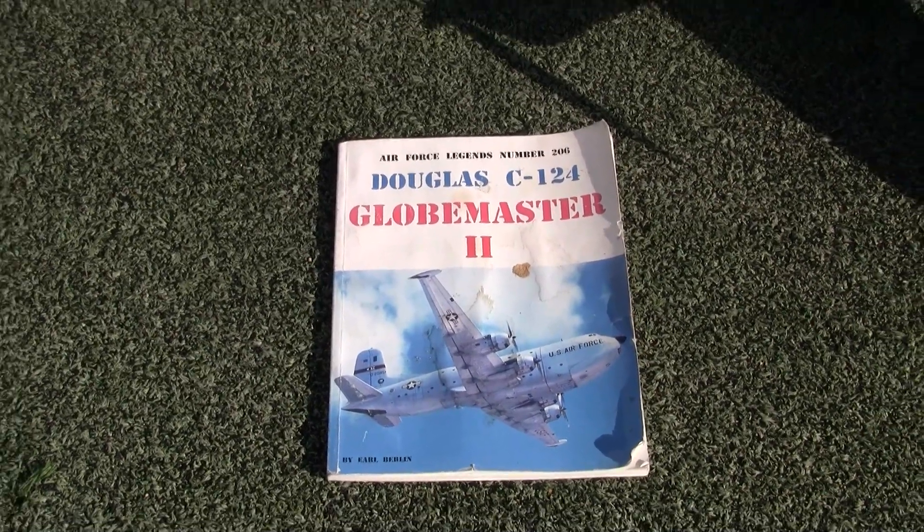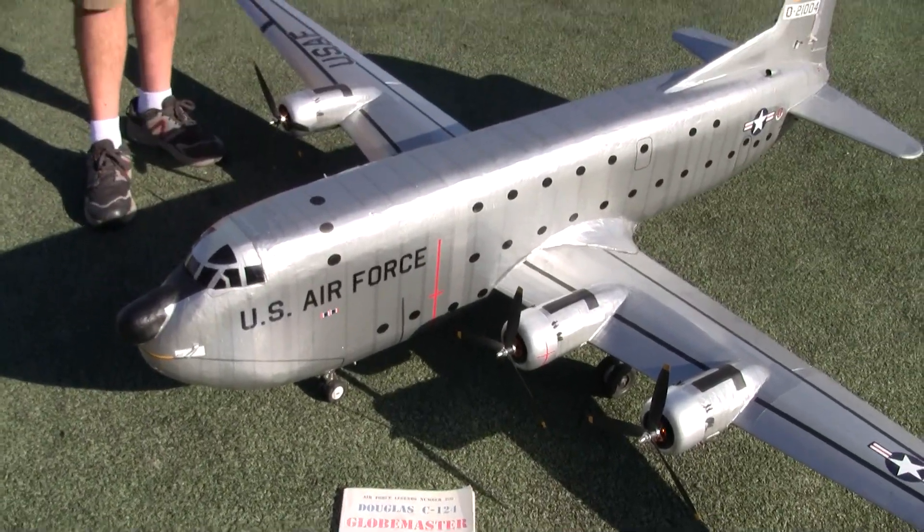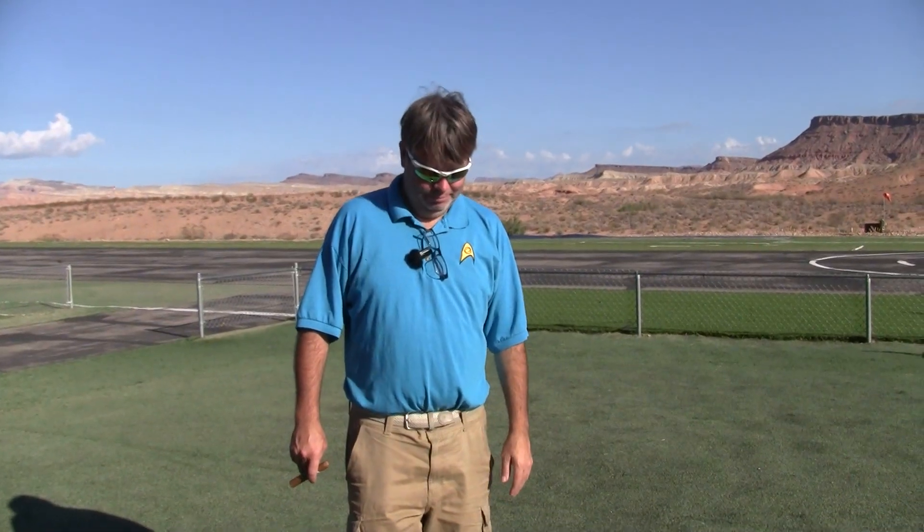Welcome back to Just Swing It — welcome back boys and girls, ladies and gentlemen, and welcome back RC Model Aviation 2, all across the globe. We're with Master Scratch Builder Barrett Hockhouse.